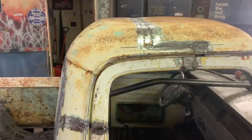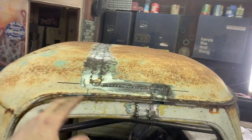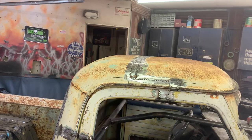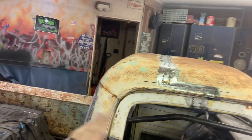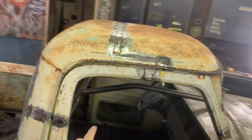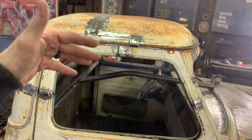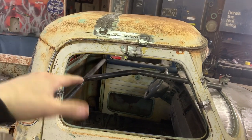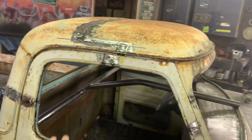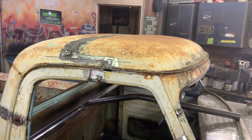So we got that tacked in — still need to do some hammer and dolly to smooth it out. It's a little low on one side, but plenty of hammer and dolly work to do, and a lot of welding left since it's just tacked. Since it's all tacked I can go ahead and cut my bracing out. If anything is under tension, I need to find that out now — I don't want to smooth out my roof if something is still under tension, so let's cut all that out.